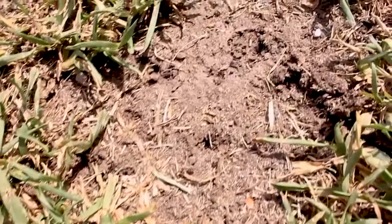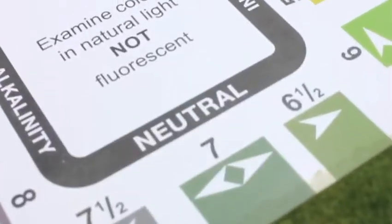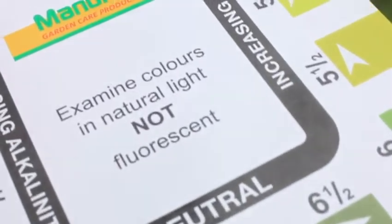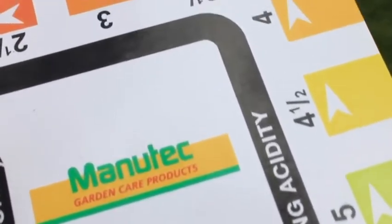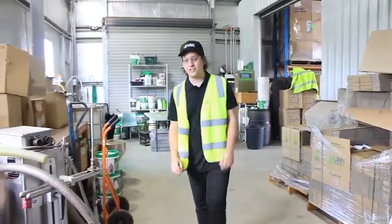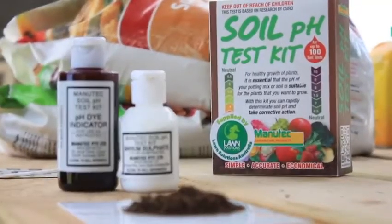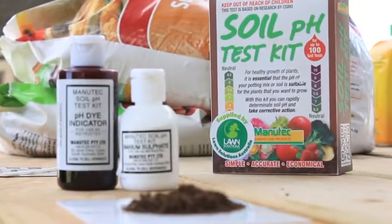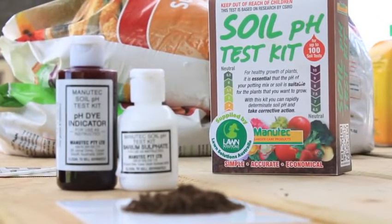Your lawn won't take in the nutrients it needs if the pH is too low or too high. The ideal pH range for your lawn is between 6 and 7, so getting your pH closer to neutral will benefit your lawn's performance. Measuring your soil's pH is easy to do and doesn't involve a complicated scientific experiment. All you need is a pH testing kit which is readily available from your local nursery, garden centre or online from the lawn store.